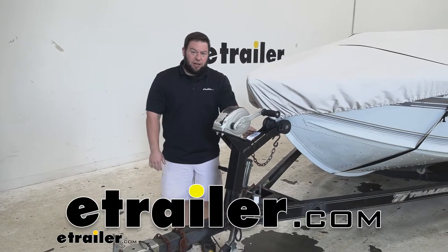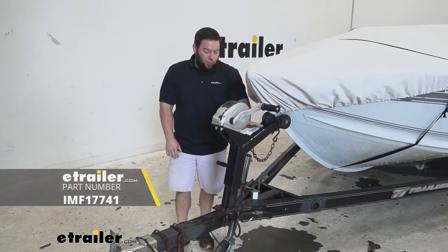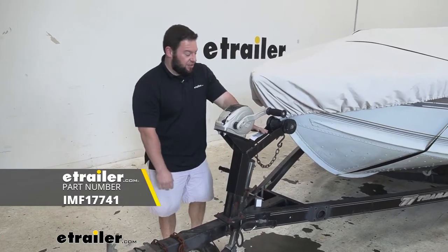What's up everybody? It's AJ with eTrailer.com. Today we're going to be checking out this boat buckle winch strap with latch lock technology.